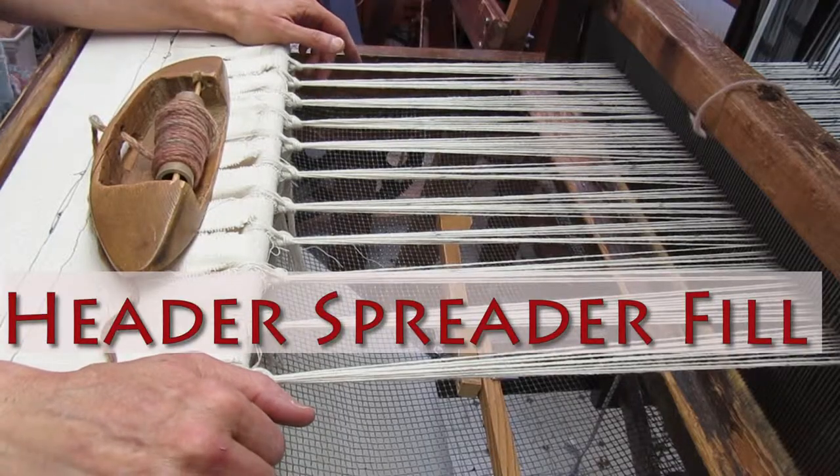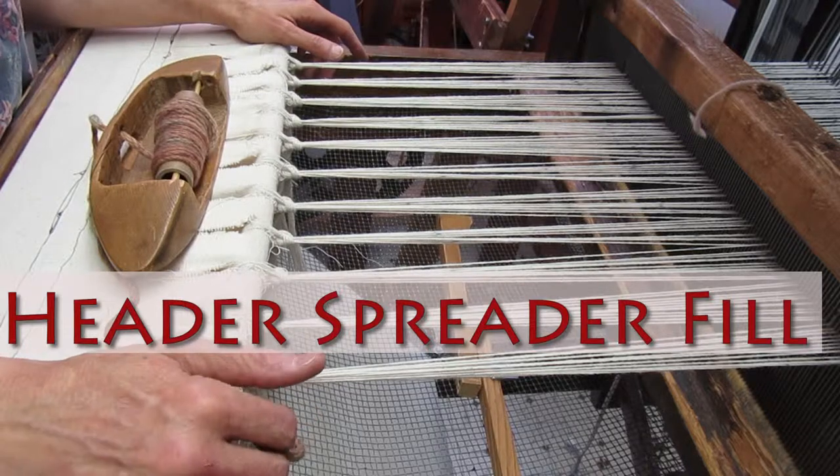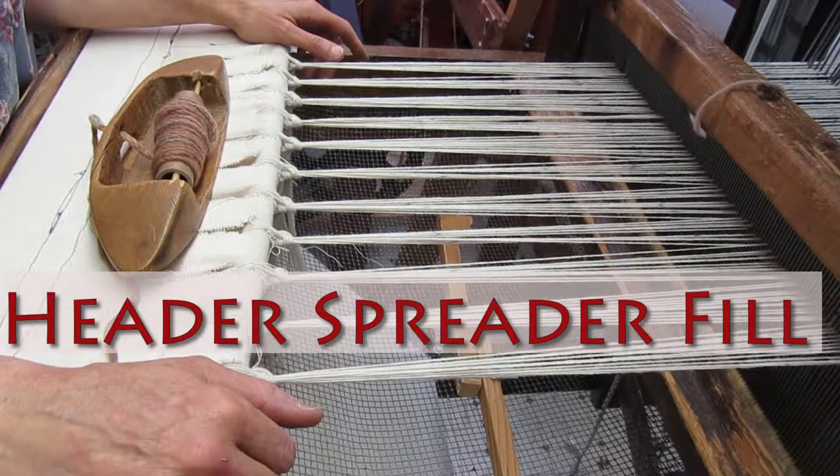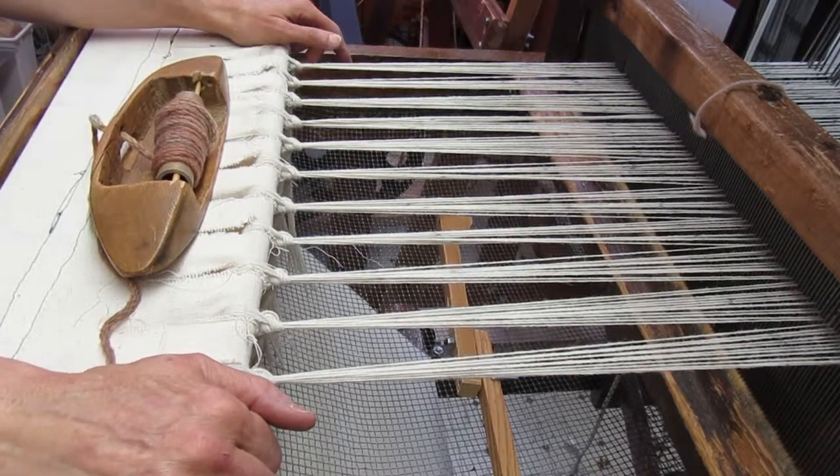Now we're ready to weave in what I've heard called a number of different things. Some people call it a fill, some people call it a header, and I think most accurately I've heard it called a spreader.